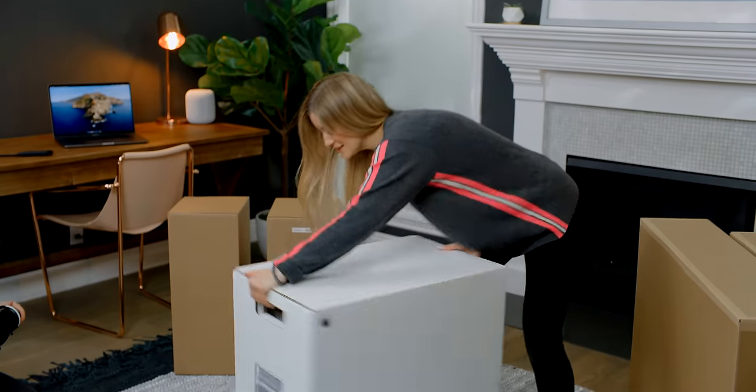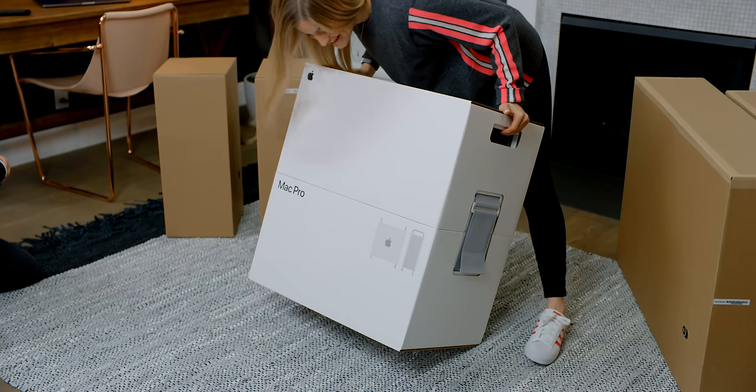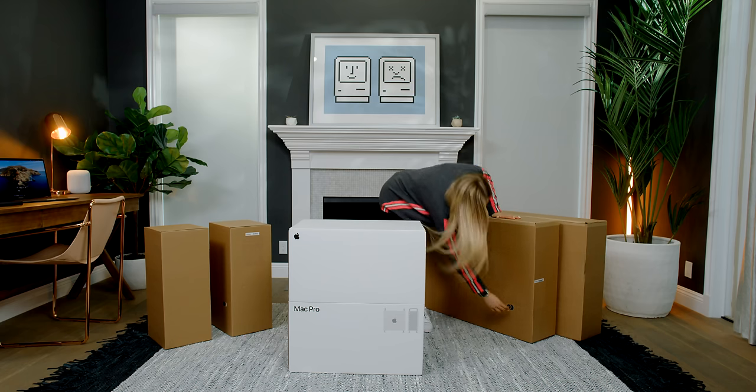Let's show you guys the front of this thing. Oh yeah. This is great. Let's get these monitors opened!